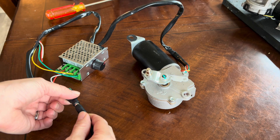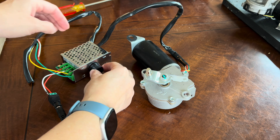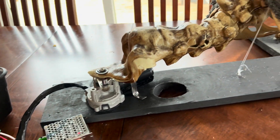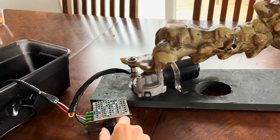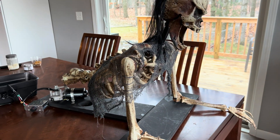Make sure the speed controller is flipped on — there's a little toggle switch here. Now you can just turn the knob and control the speed. I'm going to show you using it in action with my animated skeleton. I'm going to turn it up so you can see the difference — and now let's turn it down to a creepy death crawl. That's so much better, it's so creepy!